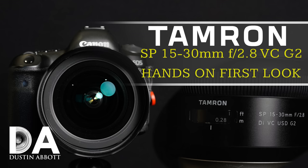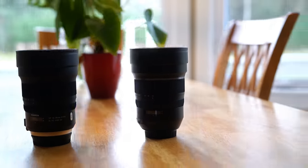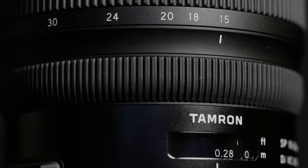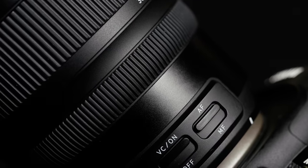In my first look episode I broke down how the new physical design compares to the older generation lens. This new one is Tamron code A041; the previous generation was A012. What we found is that there are a significant number of real improvements, including a more high-end build grade with a more modern design and far more metal in the construction as opposed to engineered plastics, while the size and basic dimensions remain largely similar.